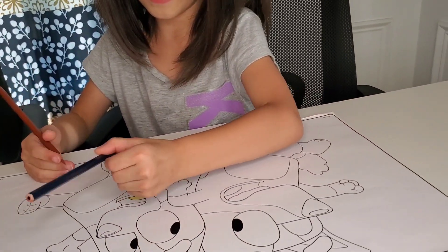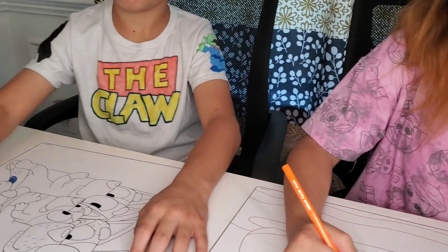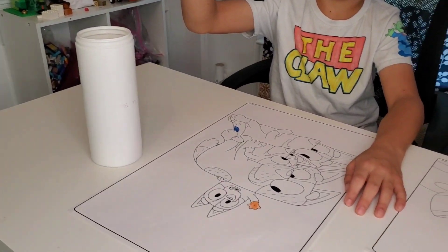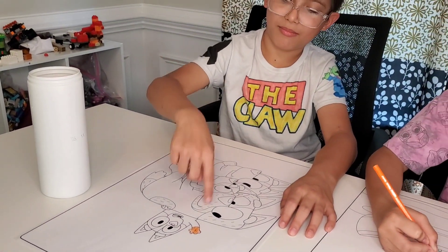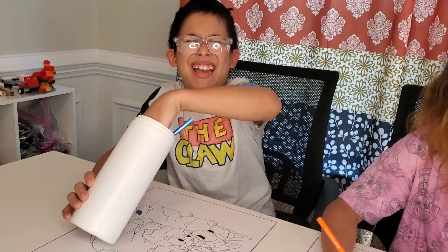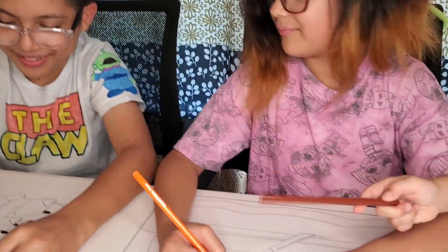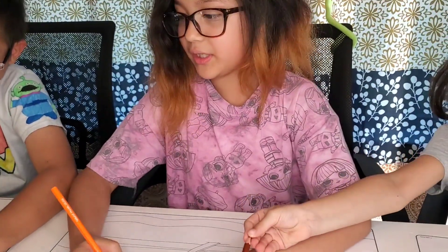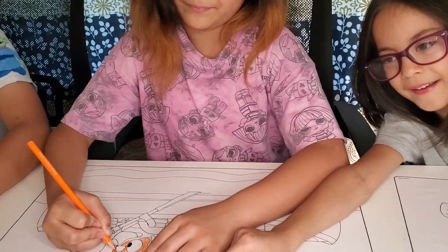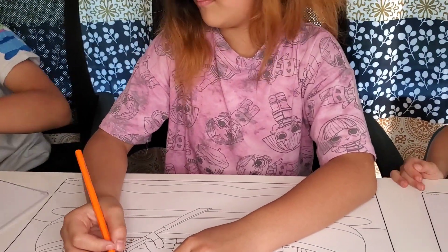I have to do it brown. I want to color that. Daddy, it can be mini finger - mini finger! Wow, he's getting good colors, huh Mama? Yeah. I got the wrong tail - blue. What are you talking about?